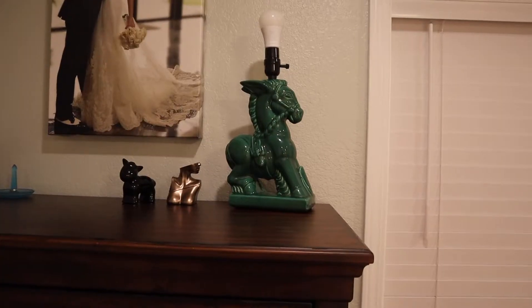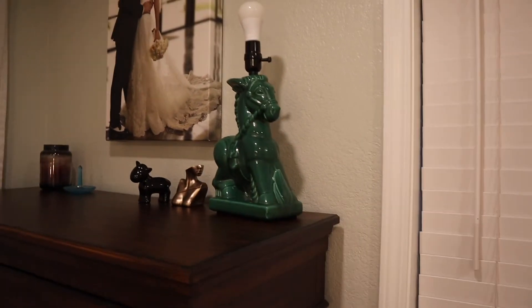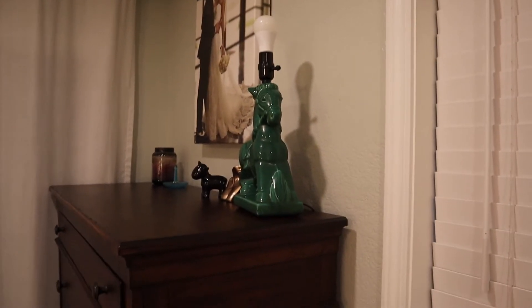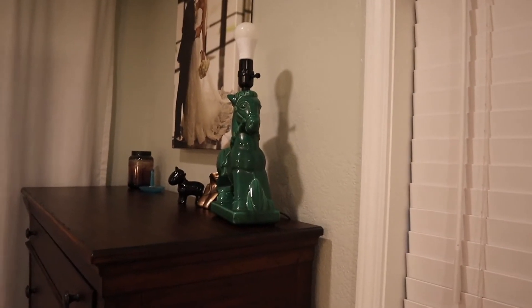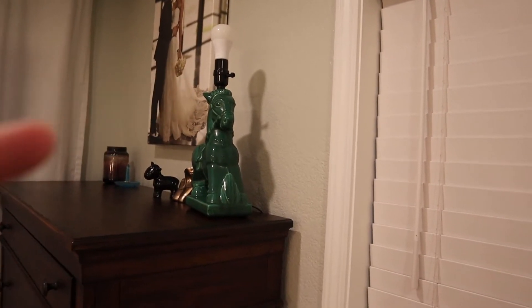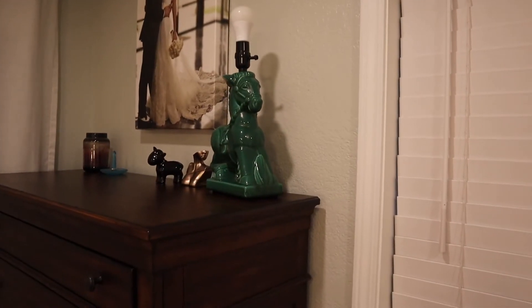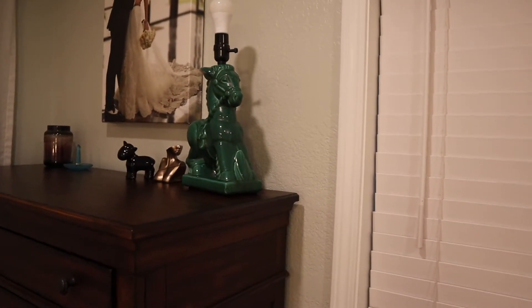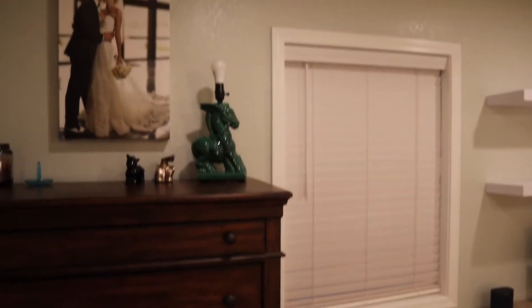I realized I forgot to mention this little guy right here — the Donkey Lamp. He's a work in progress. We have to get a lampshade, and I broke this thing a few years ago. We've been trying to get it up and running again, so that light bulb is just kind of jerry-rigged up there right now. It needs to be glued and secured a little bit more, and then a lampshade, and that thing will be ready to go. It's on the desk — it'd be a little bit weird to stick it in front of the window, I think.